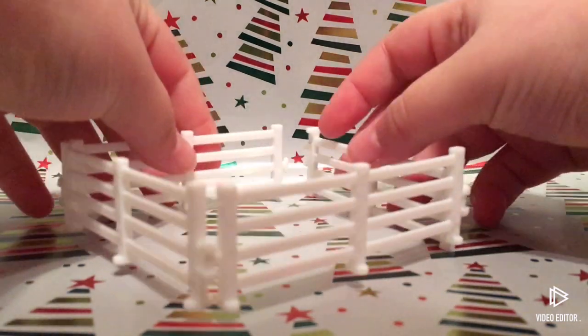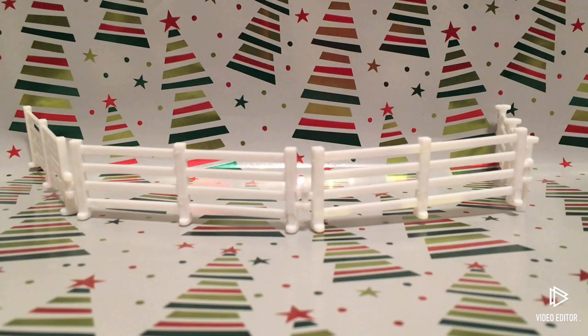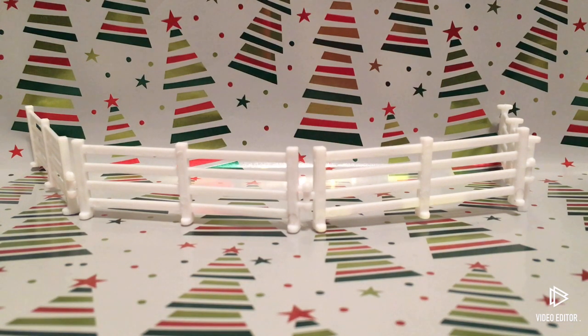You can connect it to the wall something like this, you can make a little pad, you can do anything. But for our little scene I want to do it like this, and this is what it looks like with the Mini Winnie — though of course this one didn't come in the calendar.